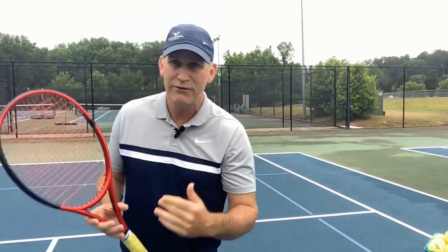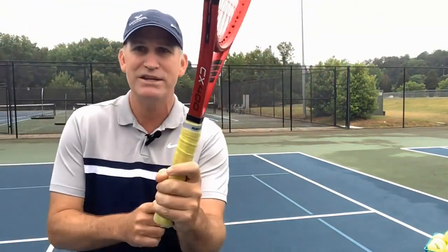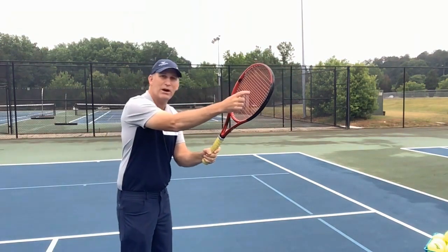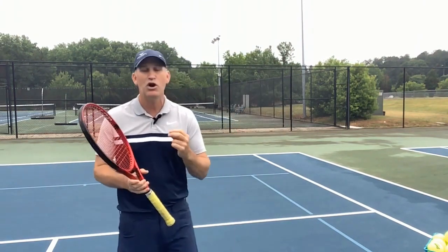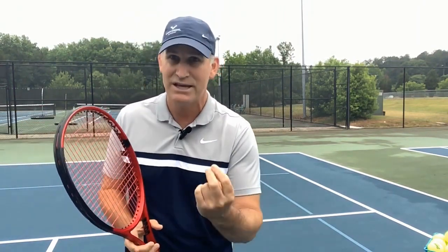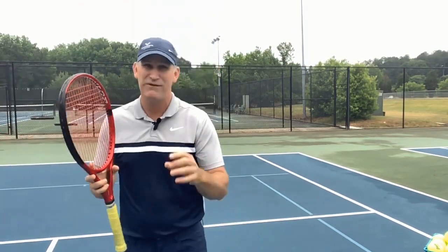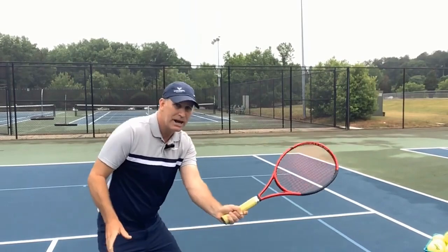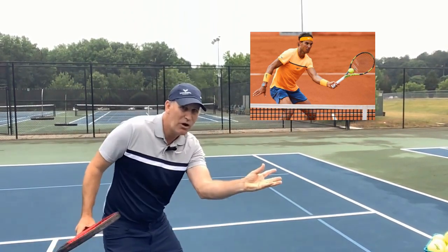People struggle to open up the hand enough even when they hear this tip. They do something I call 'hiding the wrist' — you can't really see the wrist. If I'm ready like this and the ball is coming from across the net, where does the ball go? Way over there. You have to be flexible in your hand and open it up. I suggest going and buying a baseball glove and learning to catch a tennis ball in a mitt — they feel exactly the same. Once you can do this, you'll be set to hit a good volley.